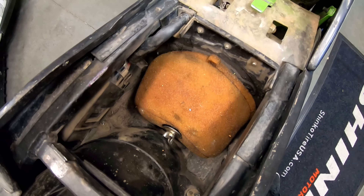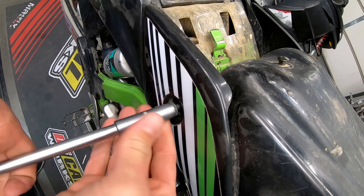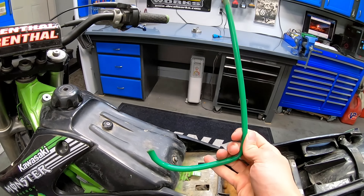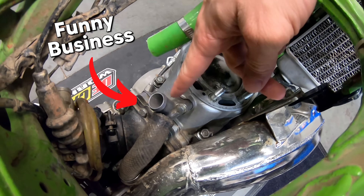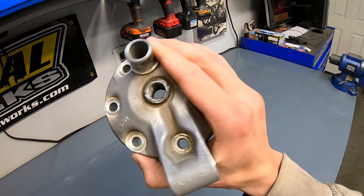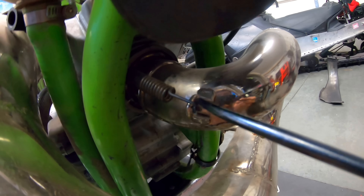Now of course there has to be something wrong with a $1,000 KX250. The seller told me it was just missing a cylinder head, but of course that is questionable and led me to believe there's some other funny business going on. I went ahead and ordered a cylinder head on eBay and decided to see if I could get the bike running.